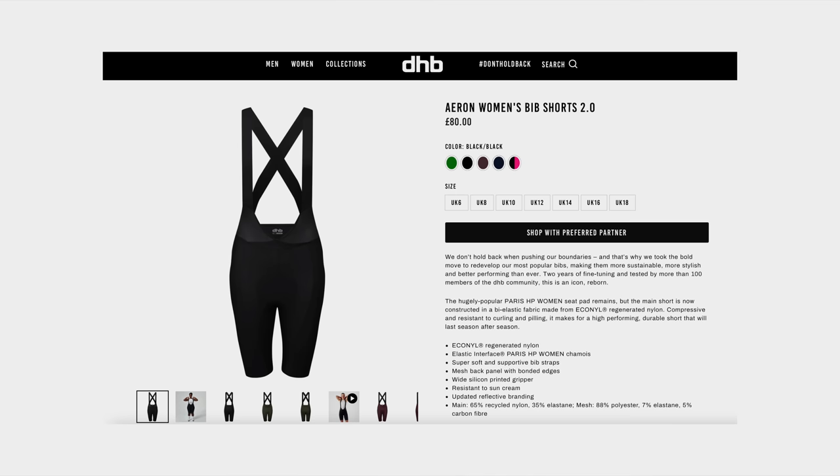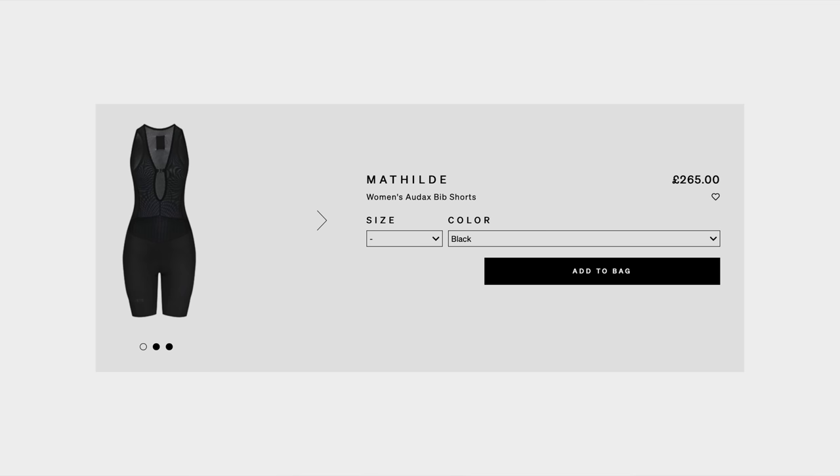Greetings, and welcome to another video. Today we've got a bib review. I found these bibs - they are £60, they're from DHB, and I feel like they look like the Café du Cycliste £265 Audax bib shorts.